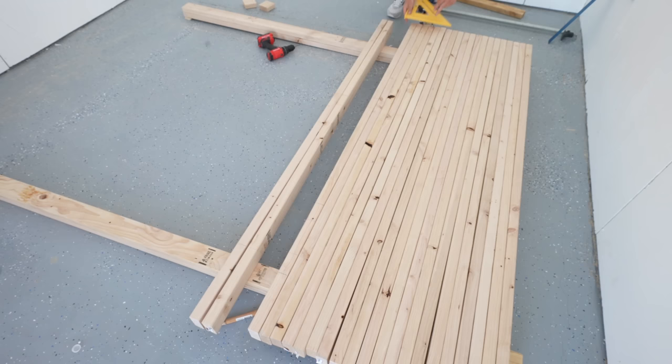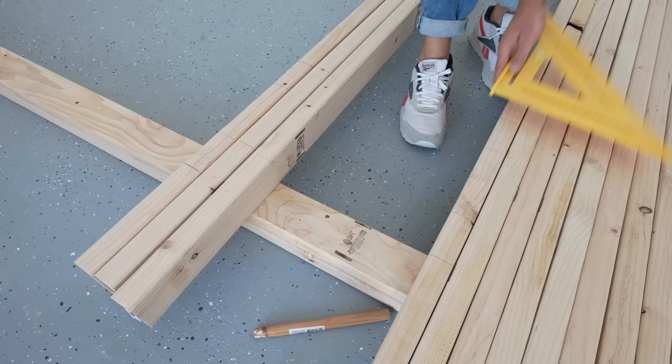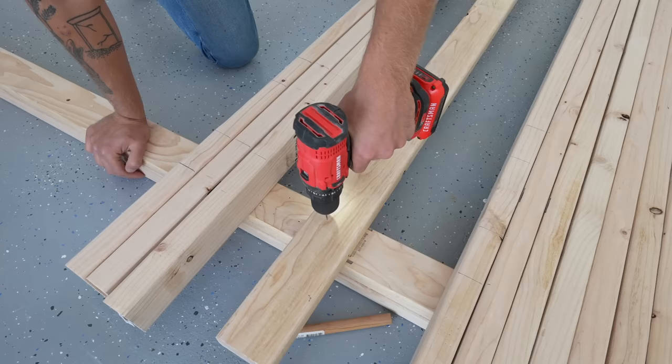Then I turned one of the 2x4s into a template so that I could make marks where each of my spacer blocks are going to go on every single 2x4. Then I used an 1/8 inch bit to pre-drill where I'll be screwing all of my boards to the spacers. This was a little tedious, but I knew that it would help everything assemble square later on.